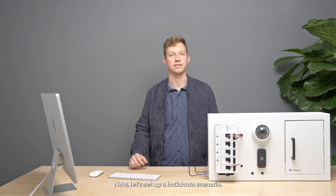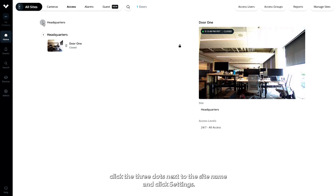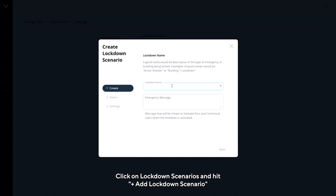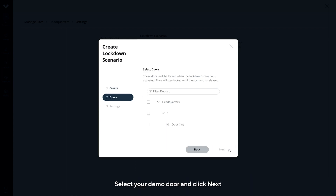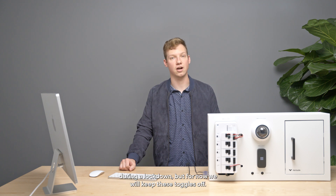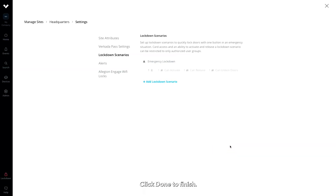Now, let's set up a lockdown scenario. Go to Home, Access, and find your site. Click the three dots next to the site name and click Settings. Click on Lockdown Scenarios and hit Add Lockdown Scenario. Give your lockdown a name and a message that will display when the lockdown is activated. Select your demo door and click Next. Click Add Group and select the group we created earlier. You can select different groups that can release or unlock doors during a lockdown, but for now we will keep these toggles off. Click Done to finish.